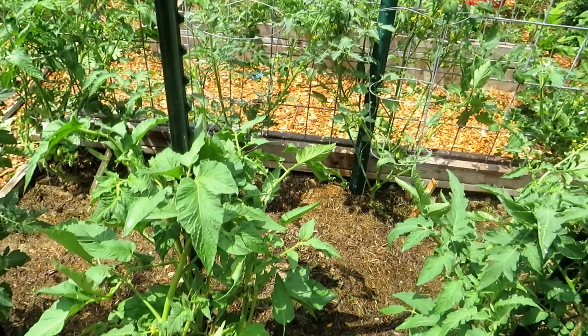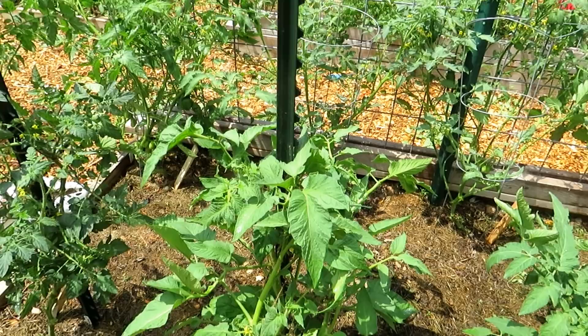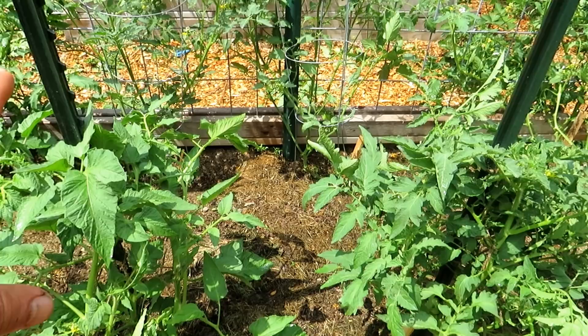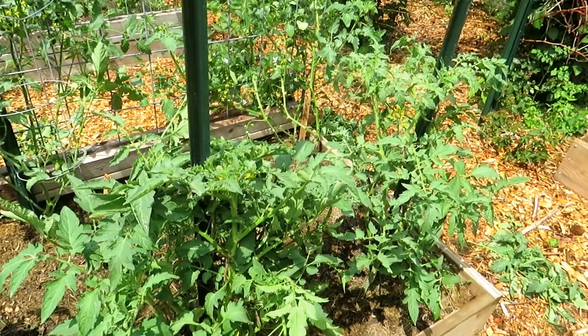I often get asked how often do I do a side dressing. So at this size, and then maybe six or eight weeks later after these have fully grown and they've been producing, I might give them another side dressing at that point. That's just to give them a little bit more to continue through the rest of the season. But really, with the water-soluble fertilizer in the beginning, the side dressing now, and prepping the soil in the fall, they really don't need much more fertilizer unless some sort of issue comes up with the plants.